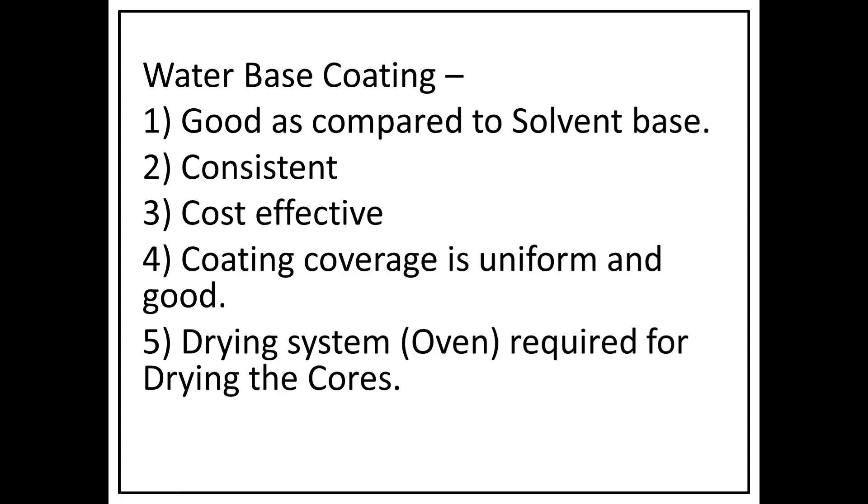The water-based paint is better than alcohol-based paint. The only requirement is a drying system — you have to dry it with heat. Without a drying system it doesn't fully dry, and penetration is much more. You have to own that process. That is the only disadvantage; otherwise water-based paint is better than alcohol-based paint.